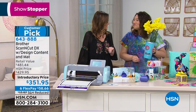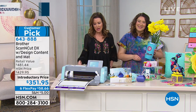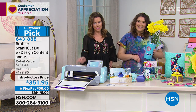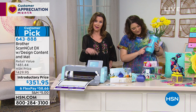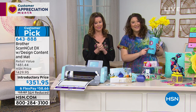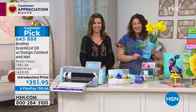If you love it or are even a little curious, HSN has a 30-day return policy. Get the Scan & Cut DX today for $351. Come back tomorrow and it's $429, or purchased separately it's $481. Definitely get this big customer pick.